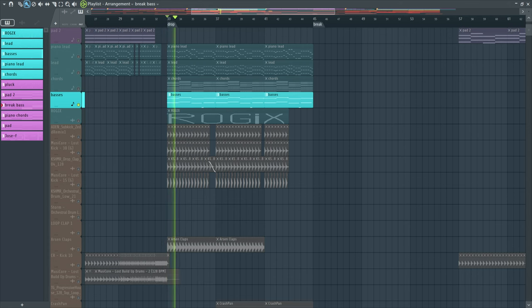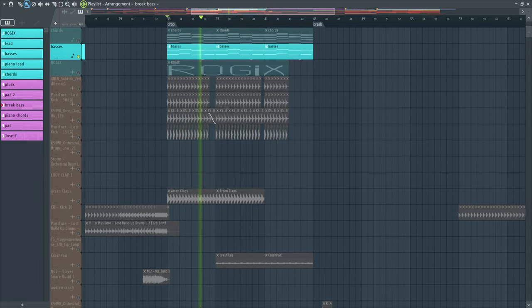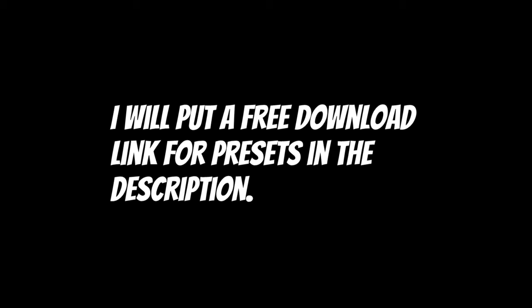Let's take a quick look at the Drop Section Bass too. These bass sounds are made with Serum. I will put a free download link for presets in the description, although I recommend downloading the full FLP. Let's get back to mixing.